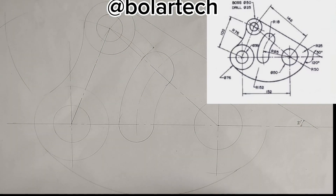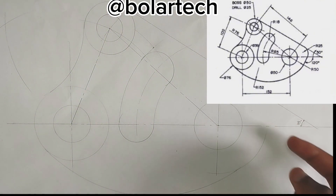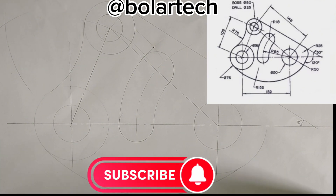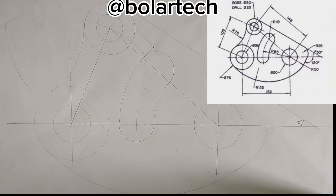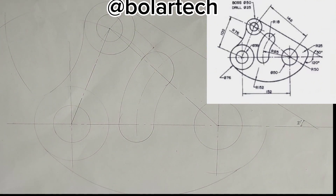So what we are going to be doing next is to draw this part of radius of 25mm. But before we continue, if you found value in this video, please ensure you hit the subscribe button to always be the first to get any more of our educational content on this channel, and also hit the likes button. Thanks for doing that, it's totally free.